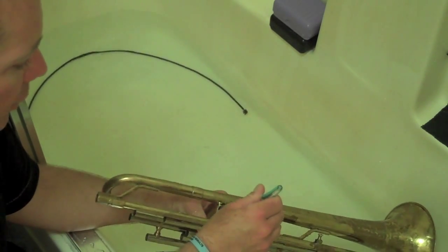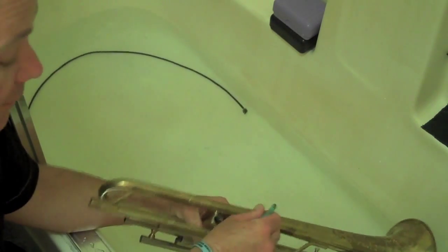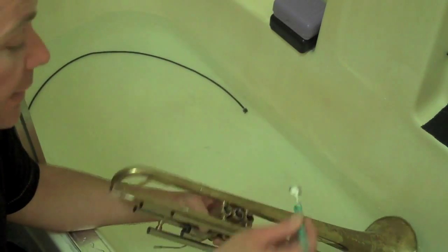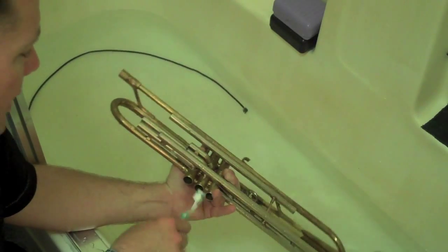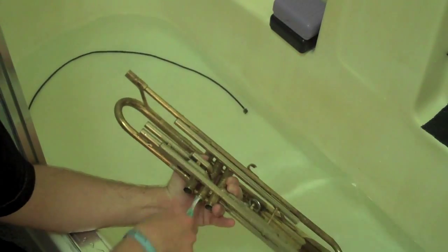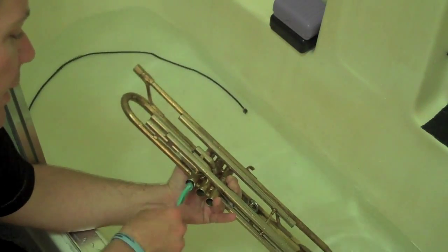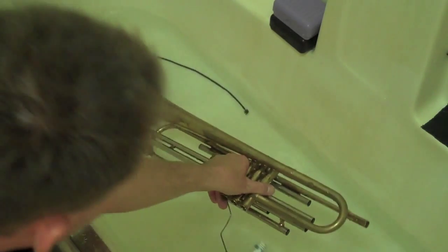I'll rinse it often. You want to hit all three valves as well as your internal valves that you've removed. The only caveat is make sure you really rinse everything off well at the very end — if you don't clean this off, it will mess up your valves, gum everything up, and cause trouble. But it actually works wonders for really opening up your valves and freeing the instrument.